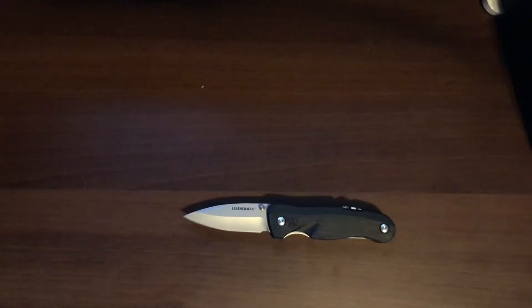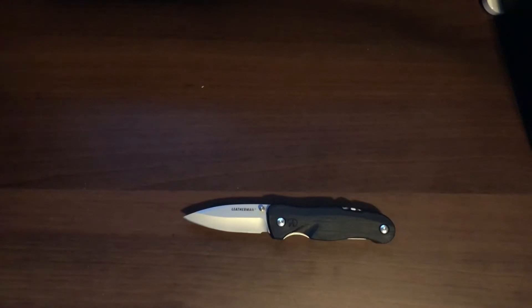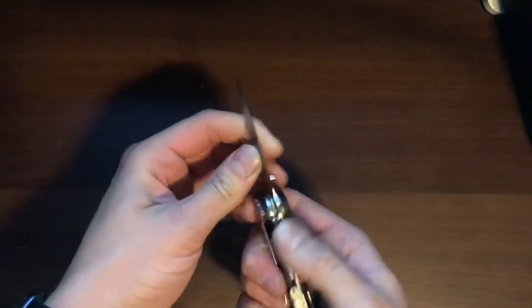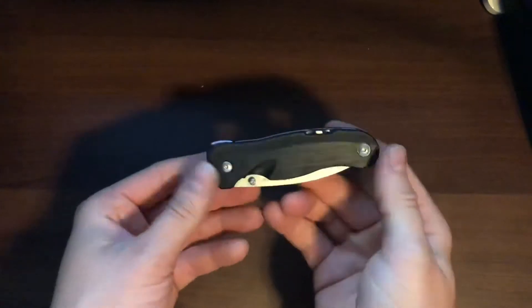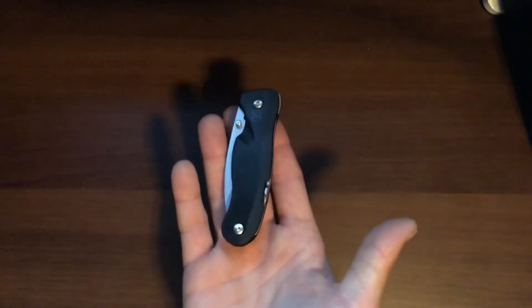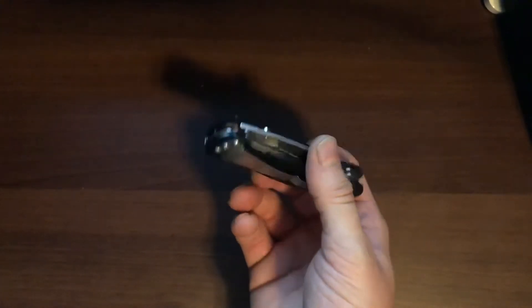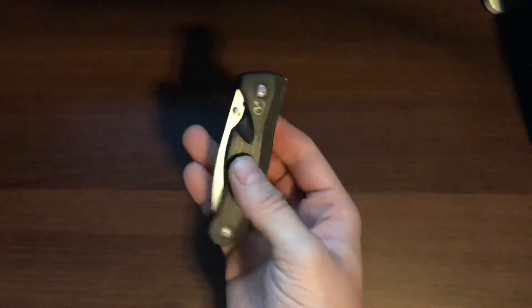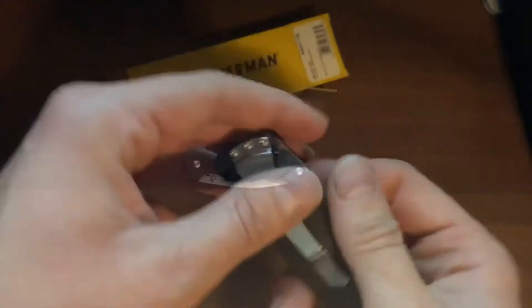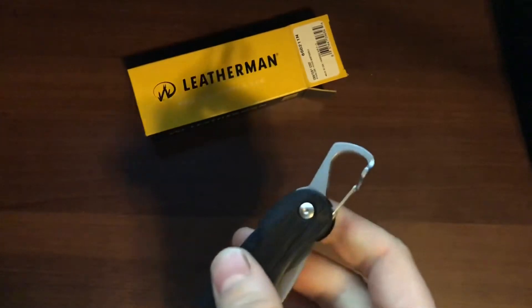On the backside here — which I thought was really cool — this knife isn't very big. Open, the blade is about six inches total; the blade length itself is 2.6 inches. Enclosed, the blade is going to be about 3.8 inches. The weight on this is going to be 90.4 grams, so about 3.1 ounces.